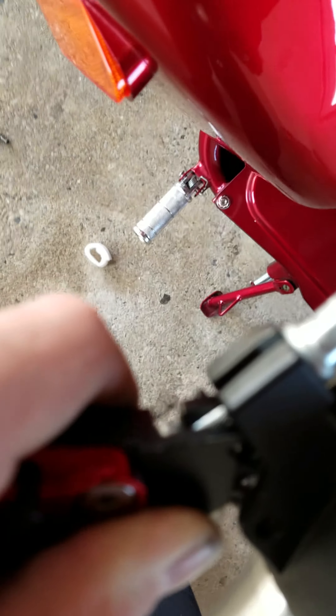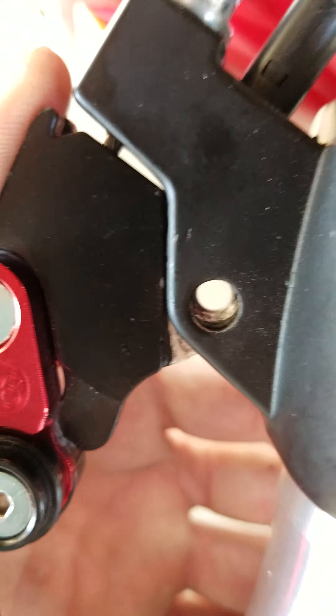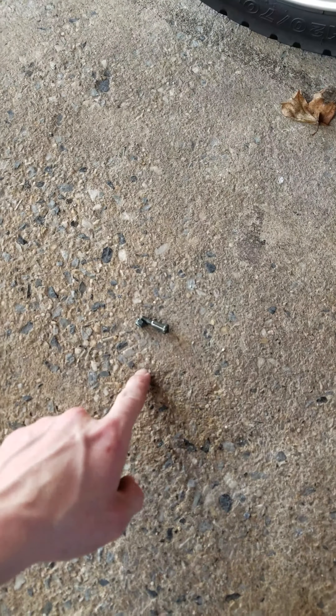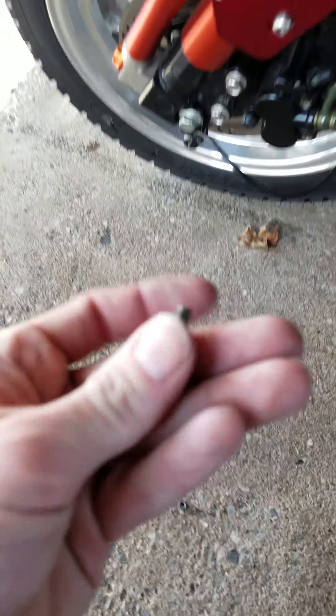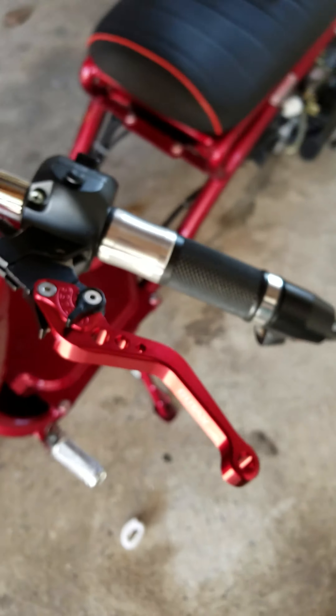I got that thing on there. Same concept — go ahead, pull it back, make sure you get some adjustment in there, and then make sure it slides in. You're gonna want to sit there and try to line up the hole, and then once you get the hole lined up you just go ahead and pop the screw and nut in, and yeah you're all set.